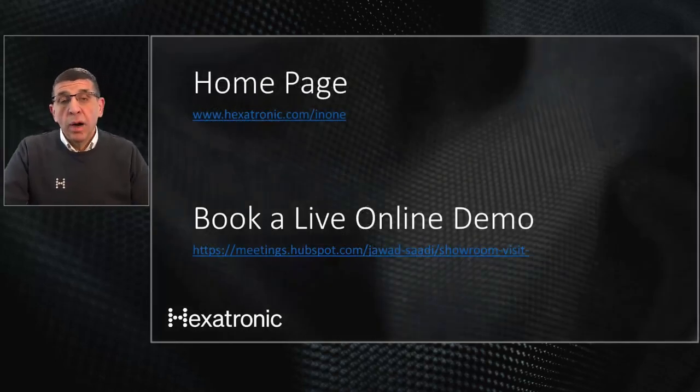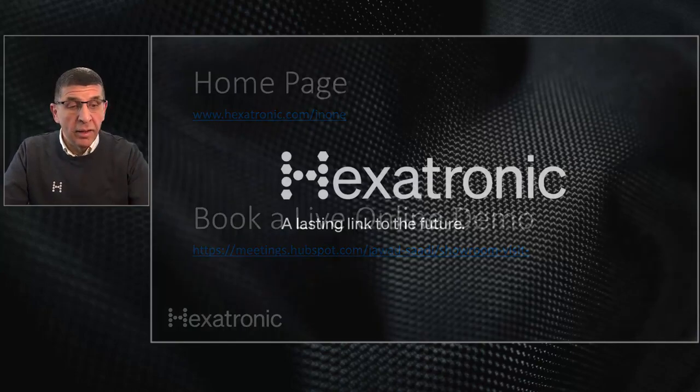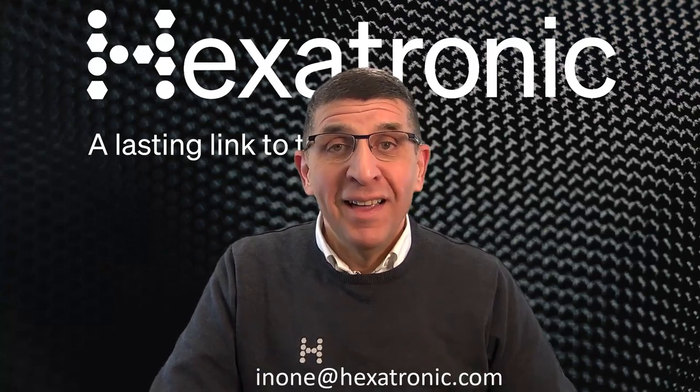For more information visit our landing page at hexatronic.com/N1, or use the link in the description below to book a dedicated online demo. We also have a hands-on presentation video about the N1 solution — a link for that will be in the description as well. Thank you very much for attending this presentation. Contact us at N1@hexatronic.com — let us help you design your networks and compare the N1 with traditional installations. We look forward to hearing from you.